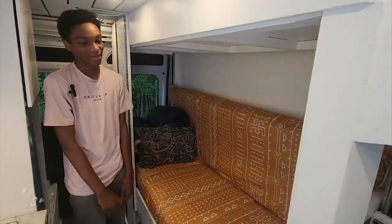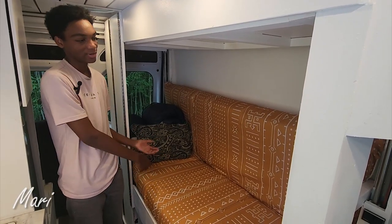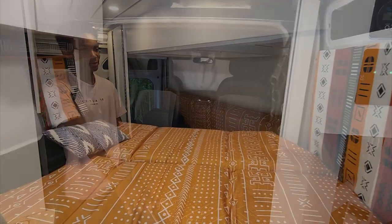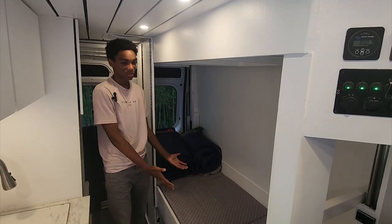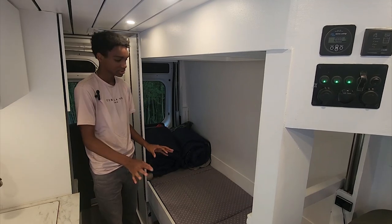Welcome to the bunk bed tour. This is what it looks like during the day — it's a sofa. During the night time, we take the mattresses off and it becomes the front bed where my parents sleep. After we move these mattresses, then we can set up the bed. This is what the mattress looks like after the cushions are taken off.